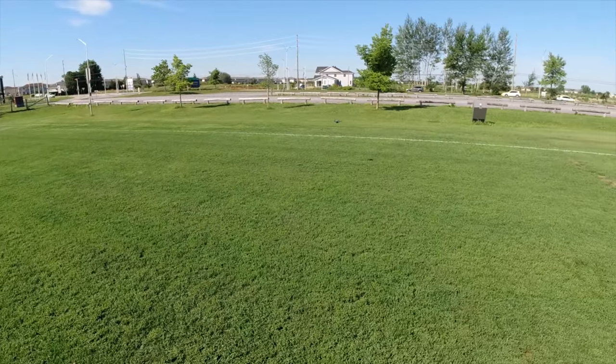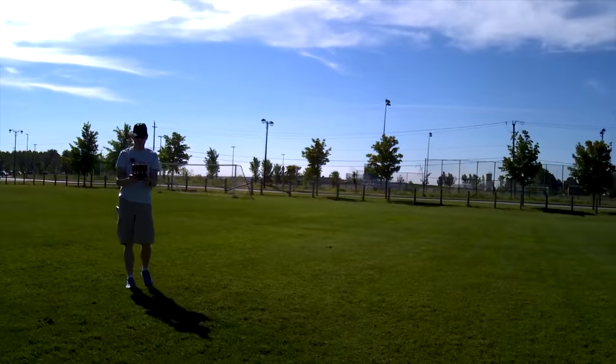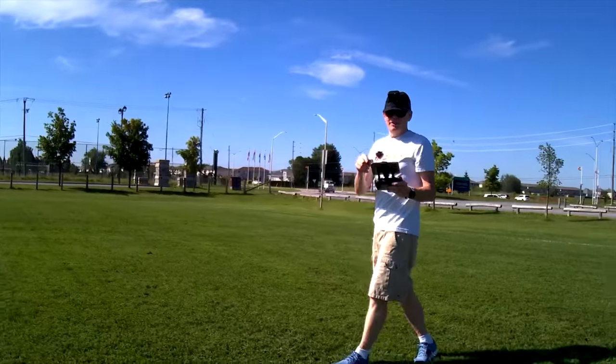You can bring it pretty low — it almost crashed. I've got it down to the ground, let me see how low I can get. Whoa! I almost crashed it. Okay, let's get out of orbit — click on orbit again and hit it.